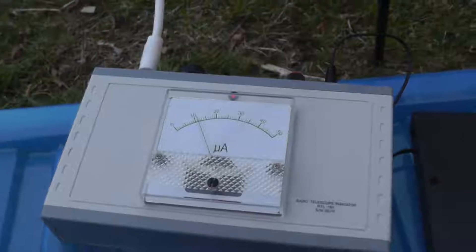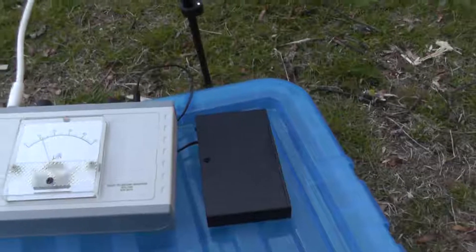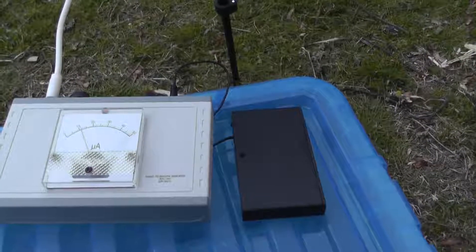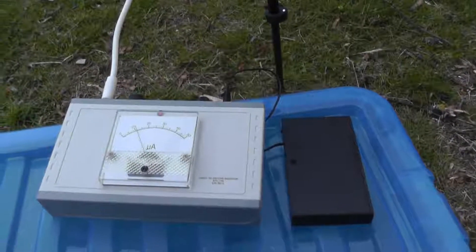This normally has to be plugged in, but what I've got here — a little black box — is a battery box which has eight AA batteries, because the radio telescope needs 12 volts to operate.